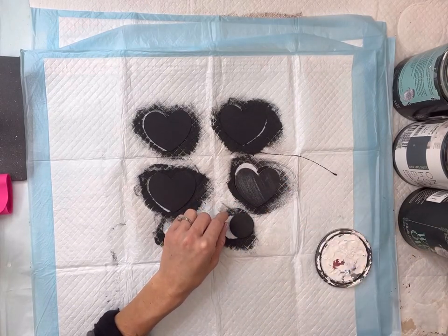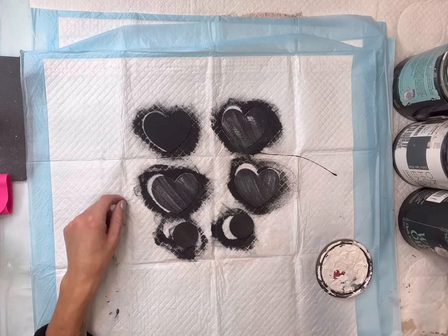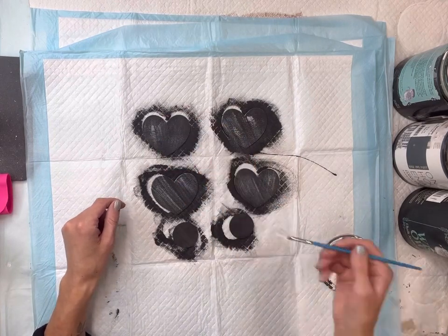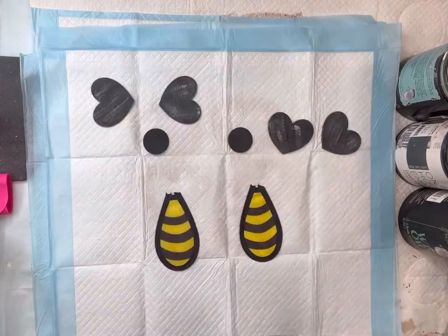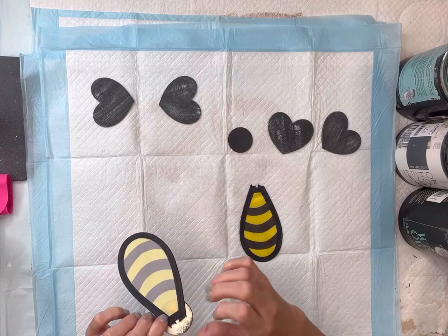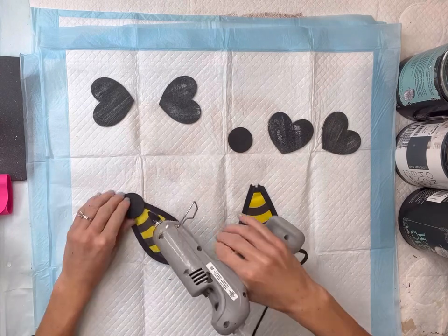Once dry, I'm going to take some Wise Owl Snow Owl and dry brush some white onto the hearts — I do not want full coverage. Now I'm going to glue my pieces together, starting with the circle at the top of where we cut the pinwheel off of its holder.